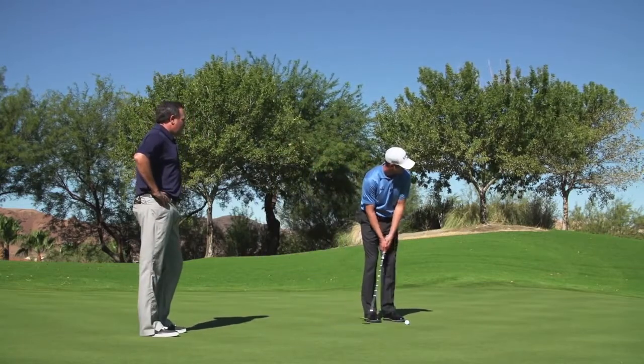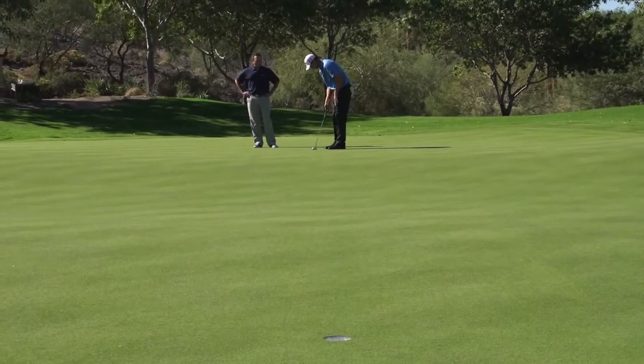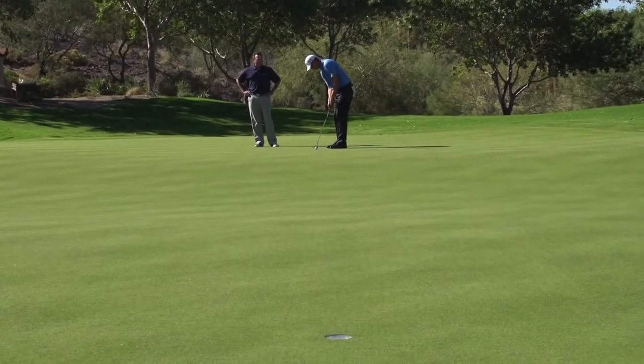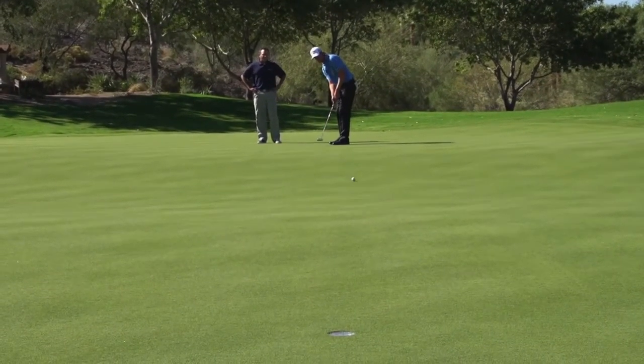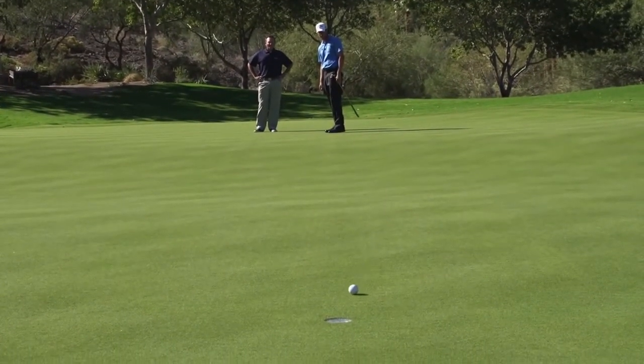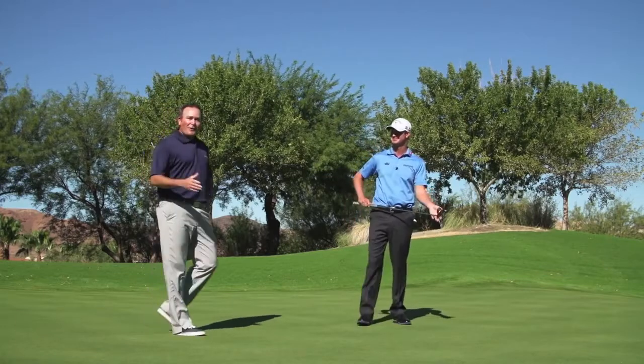I like to look at where the ball is going to roll and take two practice strokes just trying to feel the speed. Oh, I made it — not trying to make it! Oh, very nice!